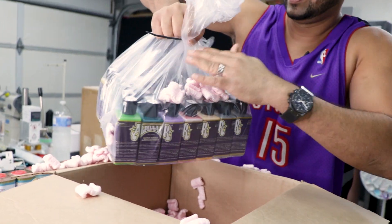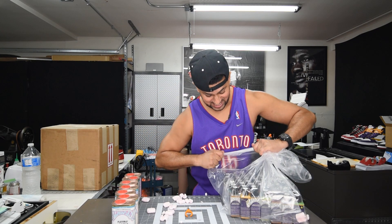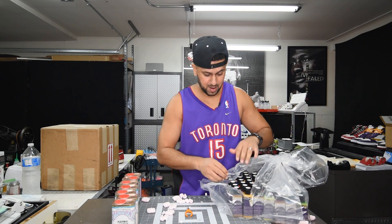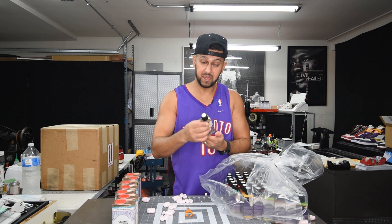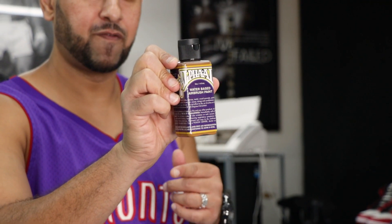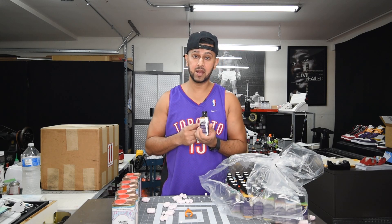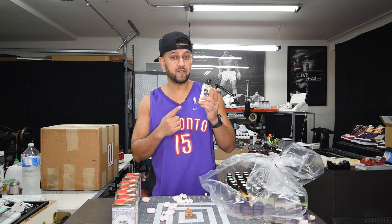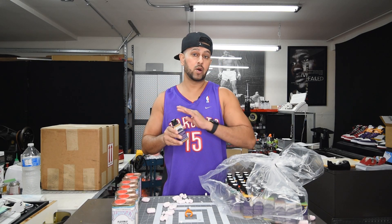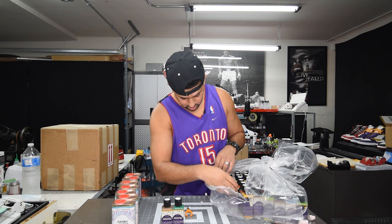Oh wow, this is a crazy amount of paint — this is why everything was so heavy. Let's jump into the colors. These are Alpha Air water-based airbrush paints. They sent me this before but I haven't used it yet, so I'm really excited. The Alpha Air line is airbrush-ready — you can shoot it straight into the airbrush without mixing anything. First color: Alpha Green. Let's keep going — Alpha Air Peacock.